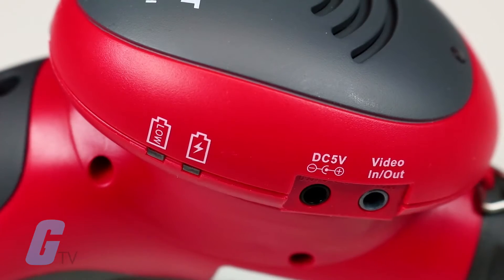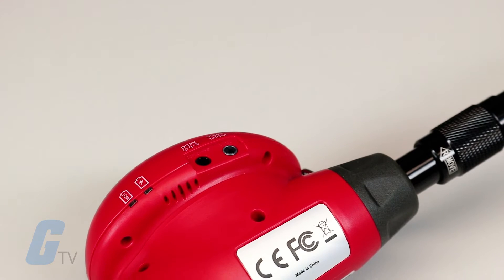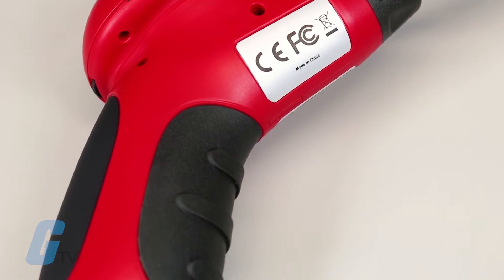Additionally, the Cobra Cam features a video output port allowing it to be directly connected to an external monitor or DVR, as well as a video input that can be used to view security camera footage and make line of sight adjustments.